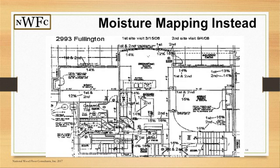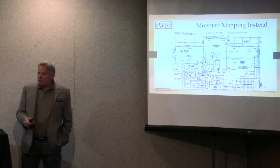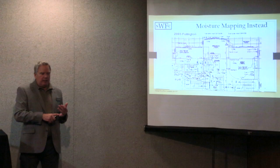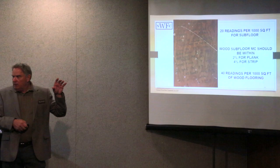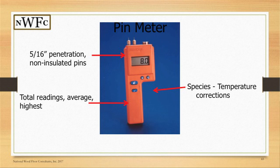Some will actually map it out. Restoration companies, for example, will go in and map readings — first and second reading 14%, first and second 13 and 14%, first and second 15%. With PDFs today it's not hard to produce a mapping document. There are also new apps for smart devices like iPads where you can geotag the location with date and time, write the reading on the subfloor, and upload it to the cloud — a basic simple pin operation.